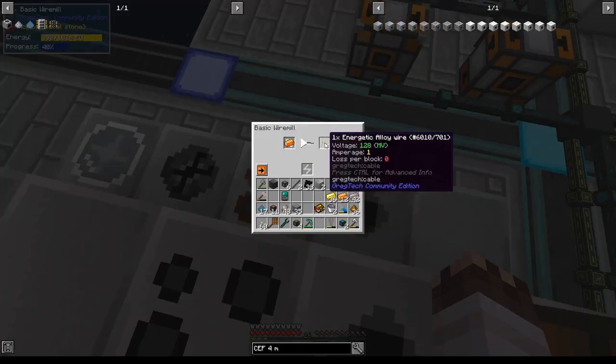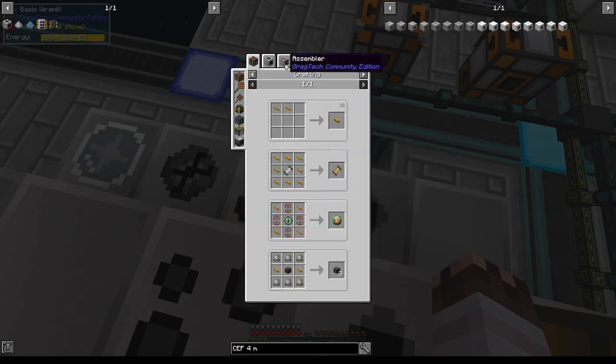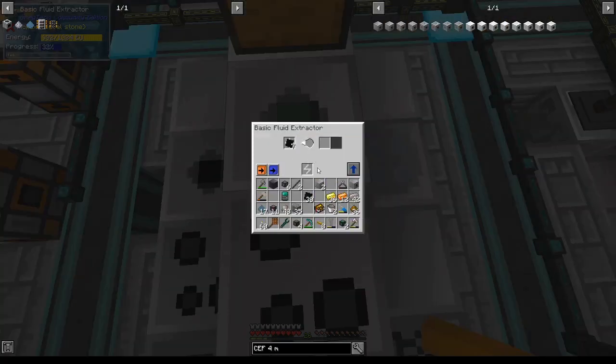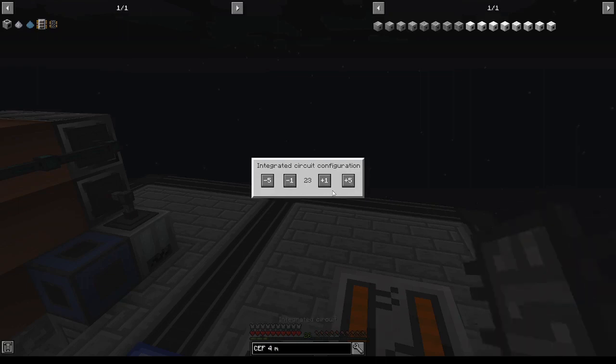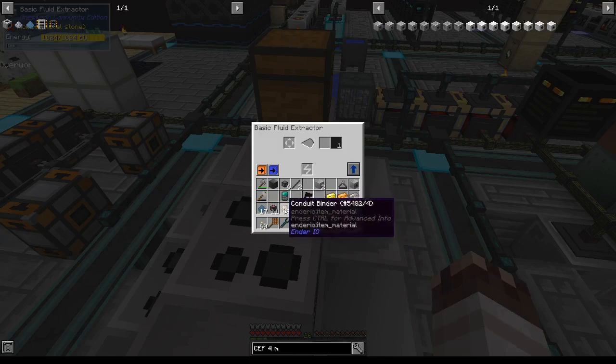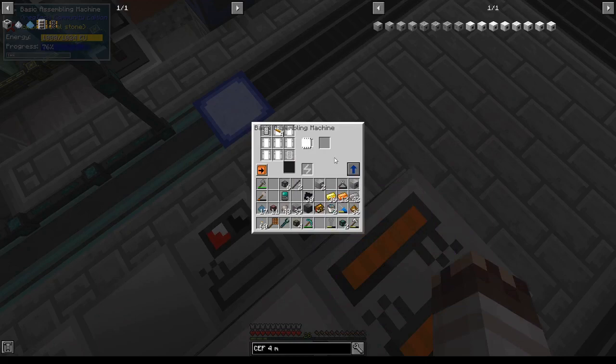You cannot simply coat energetic alloy wires in rubber by crafting them — you actually need to use an assembler with liquid rubber. One way of making liquid rubber is by sticking rubber sheets in a fluid extractor. There are a few important configurations: configuration 24 turns one wire into its rubber counterpart, 25 is two wires, 26 is four wires into the four-times version, 27 is eight wires into the eight-times, and 28 is 16 wires into the 16-times version. So with the 26 configuration, eight energetic wires, and rubber from the fluid extractor, I should get two four-times wires, just like I desire — as we can see.